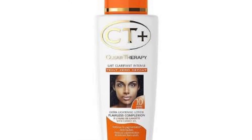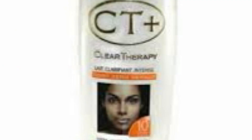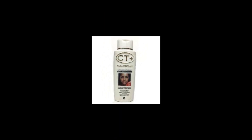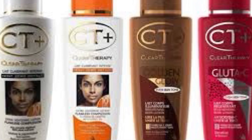This lotion contains hydroquinone — it is a bleaching lotion. Any lotion that contains hydroquinone is a bleaching lotion, which is correct. As long as the lotion contains hydroquinone, it is a bleaching lotion. Period. Now, I do not capitalize on the fact that these lotions are not good — they are good — but they are not lotions you should use for a long period of time.